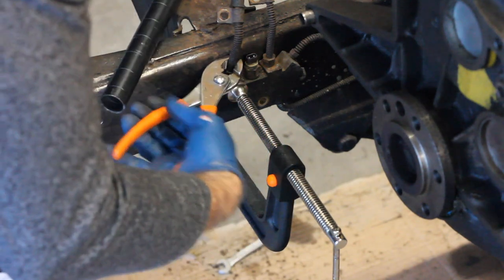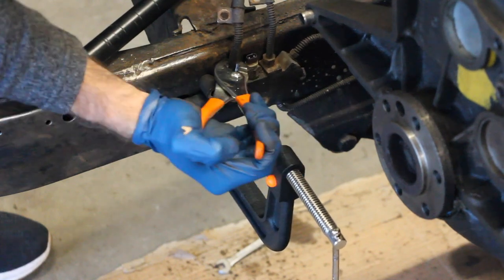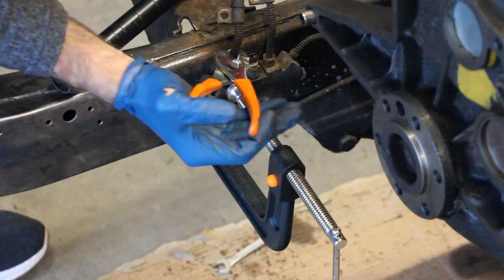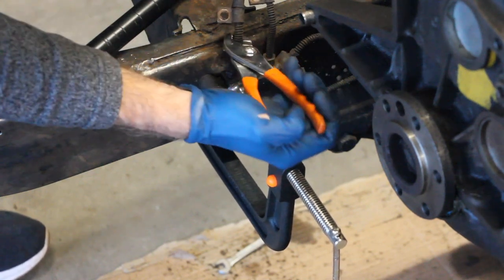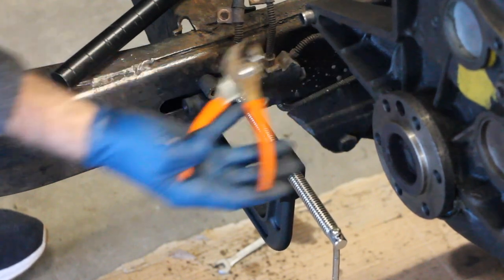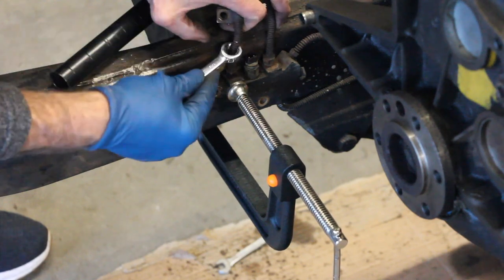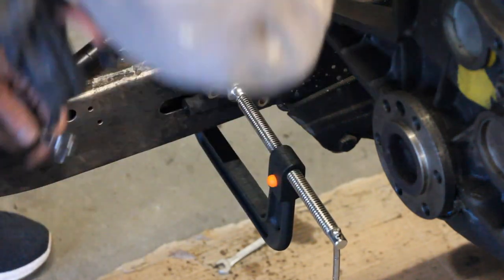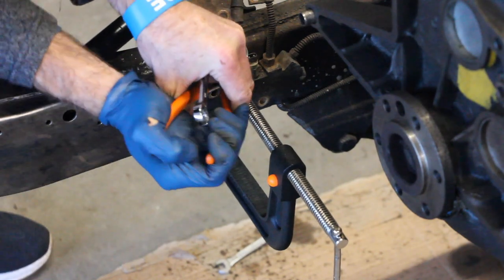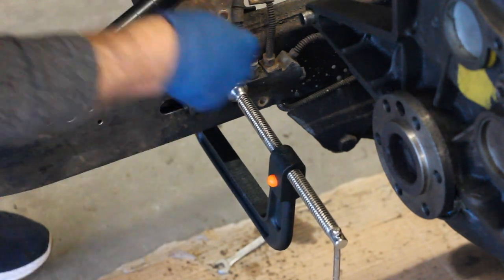You've got this cage that goes over some of these brake lines in certain places. This is supposed to be protective — like a protective cage. Unfortunately, they didn't use stainless steel or even aluminum on them. So as a result, they completely rusted through and rusted out, and provide more of a problem than anything else.